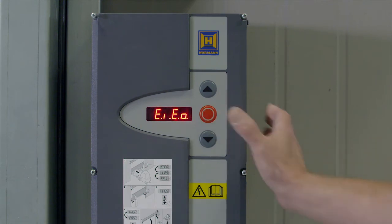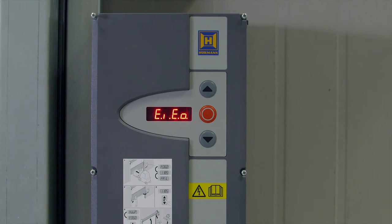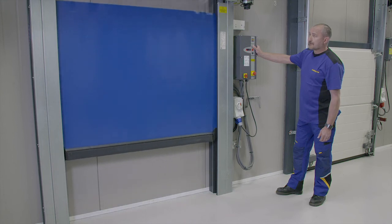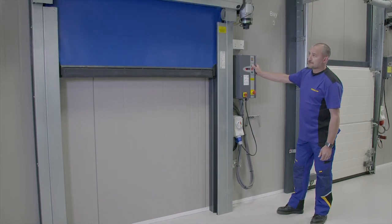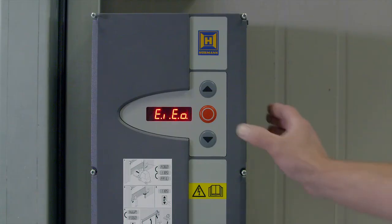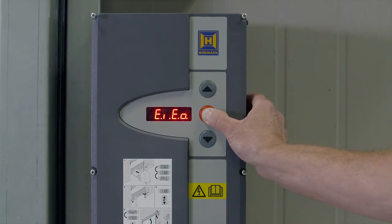Release the stop button and EIEU with flashing dots will be displayed. This is the top limit. This type of door will self reset if crashed out. We need to take the bottom rail up far enough so it goes back into the leg guides. Use the up button to reach this position. When you are happy with the position, press and hold the stop button until the dot stops flashing and goes out.